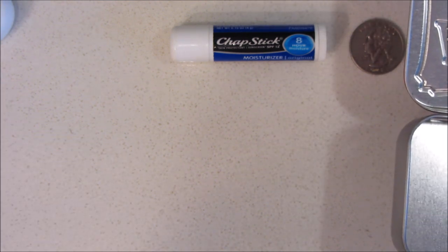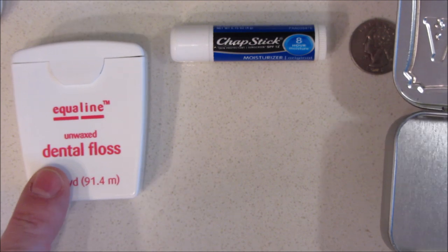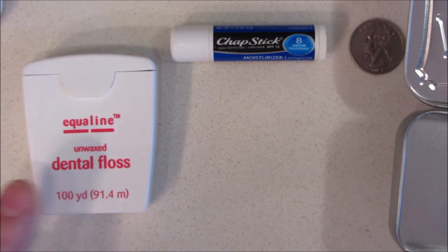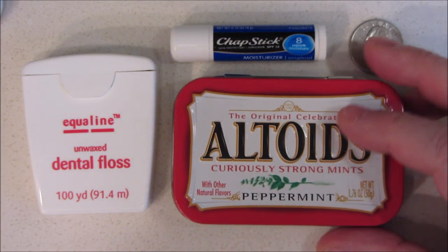In this video I'm going to show you how to convert a chapstick lid into a dental floss container to fit inside an Altoids tin for ultralight portability.